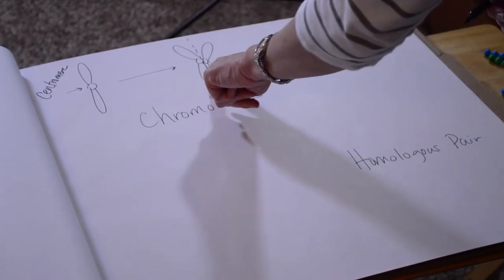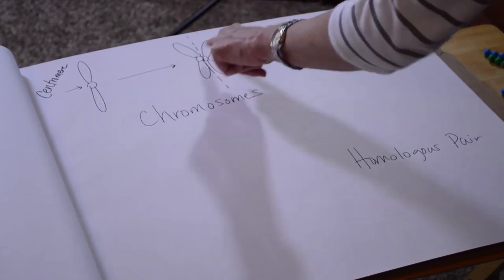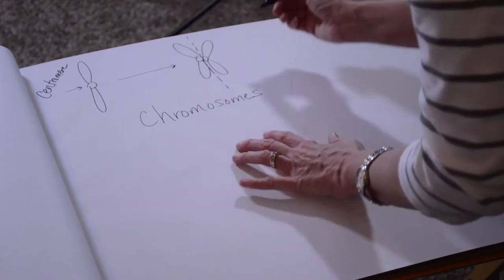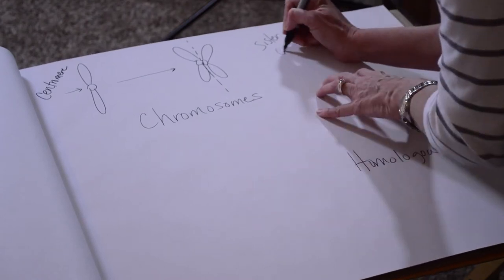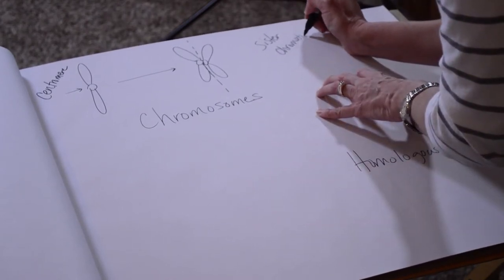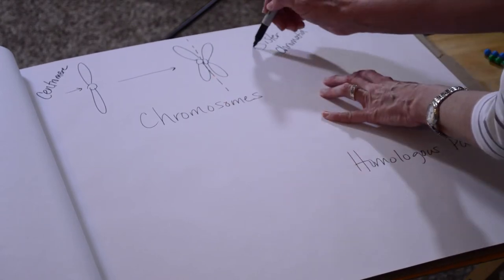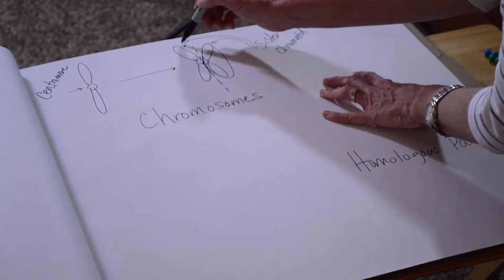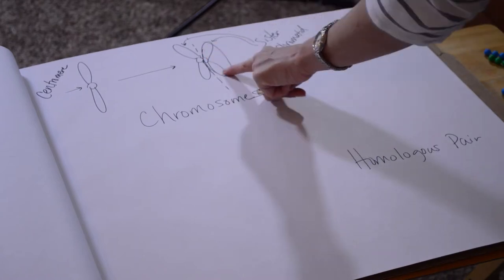If we draw a line right down the middle of this duplicated chromosome, this arm is the arm we started with, and this other arm is an exact copy. Therefore, we call each arm of this duplicated chromosome a sister chromatid. This area here is one sister, and this is the other sister — they are exactly identical.